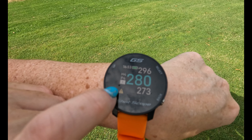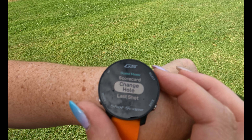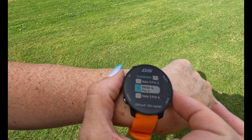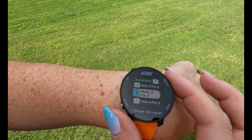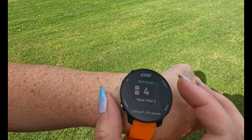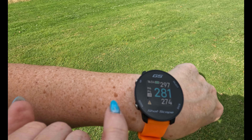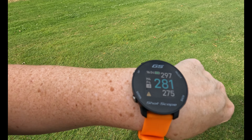On the scorecard there's an exclamation mark on hole three where I forgot to enter a score. I click Select, go to the scorecard, and I can see the exclamation mark indicating a missing score. I select the hole, change it to a four, click Select, and it's confirmed — one over for that hole. Back to the scorecard and main page — I'm currently plus five for my round.